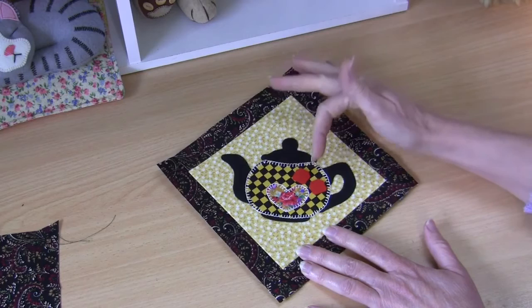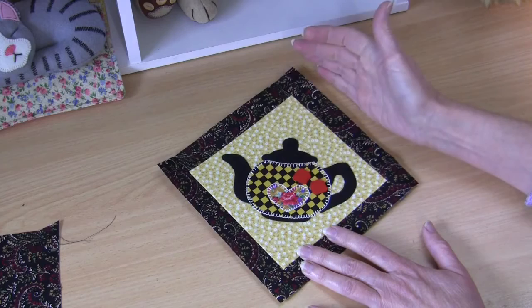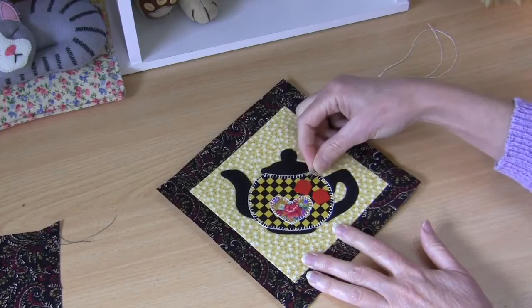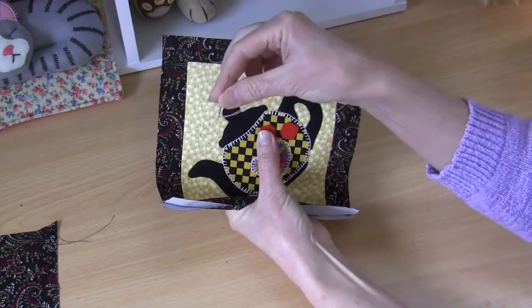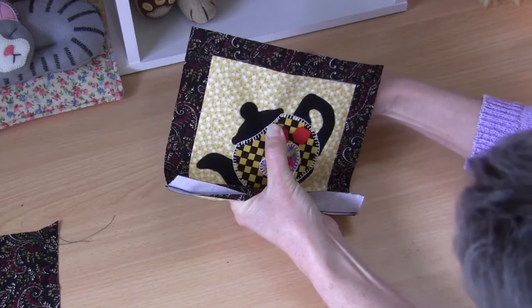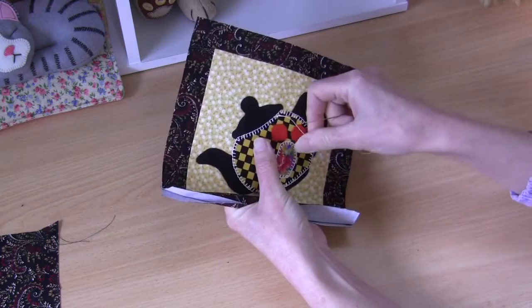Now we're going to add our little tea bag tabs. You can see how I position them — they've got the fusible web on the back. Drop one a little lower and tilt it to the side, and the other one just a little higher. Fuse those into place with your hot iron. With these little tea bag tabs I'm not going to work the edges at all — I want them to stay quite sharp looking and really stand out. I've threaded up my needle with the same white fine perlay thread and I'm going to come in through the back with a knot in the end.